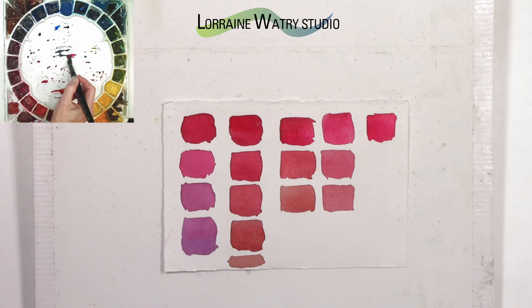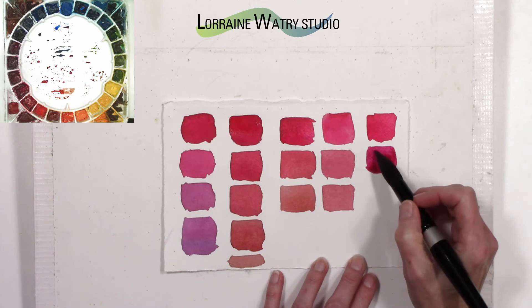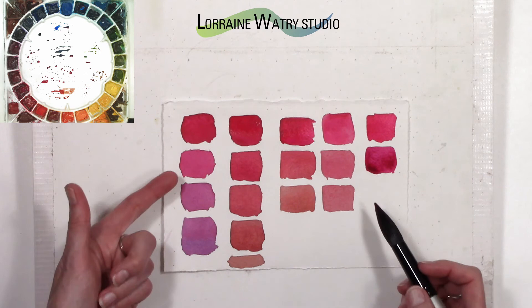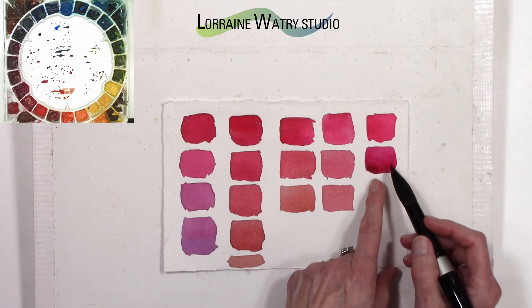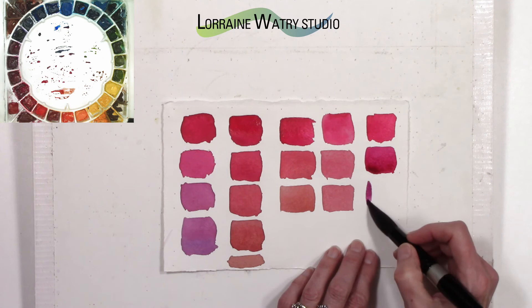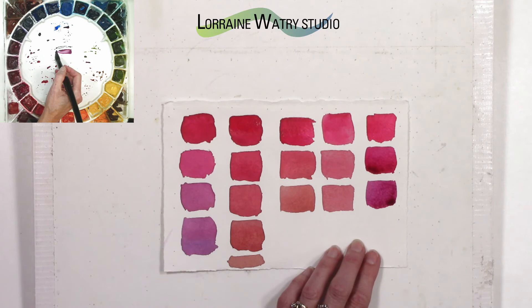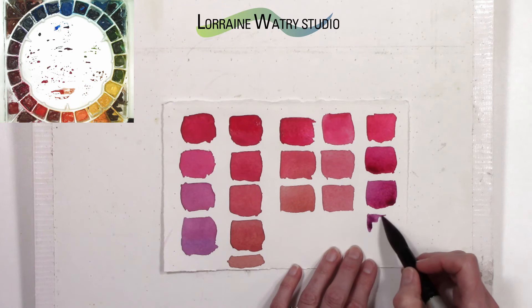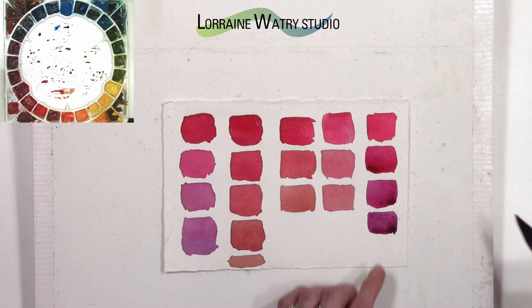Starting with the rose and then getting just a touch of the Alvaro's Fresco: because Alvaro's Fresco is a cooler gray leaning toward purple, it has a little bit of the same feel as that first mix I did with quin magenta, but it's maybe just a touch more neutral. Adding a little more, it is also a little darker and going more toward purple.